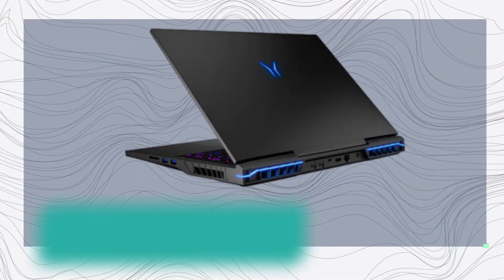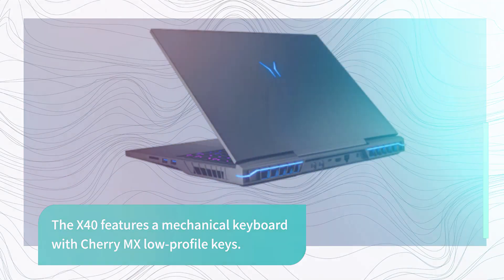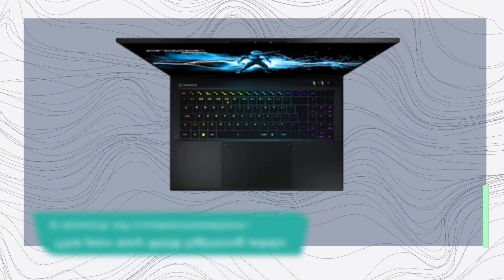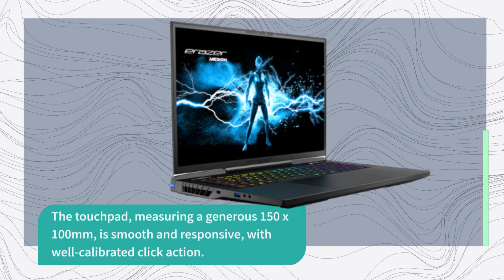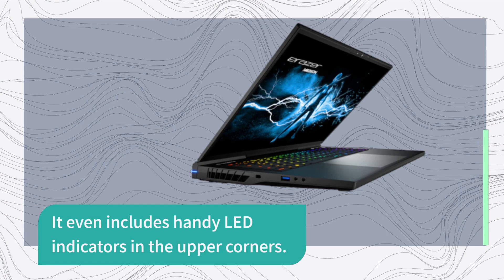The X40 features a mechanical keyboard with Cherry MX low-profile keys. The keys offer precise and positive feedback with a good amount of travel. The per-key RGB lighting adds a touch of customization. The touchpad, measuring a generous 150 by 100 millimeters, is smooth and responsive with well-calibrated click action. It even includes handy LED indicators in the upper corners.